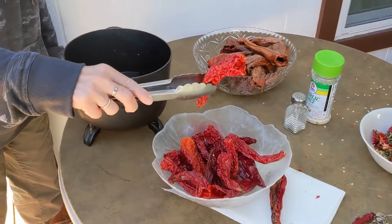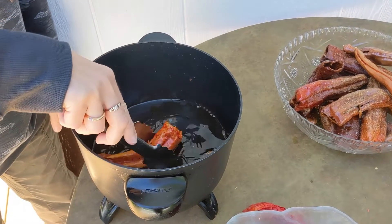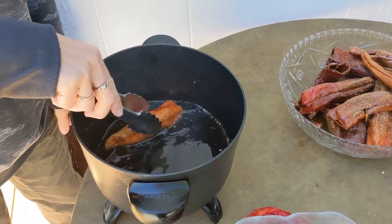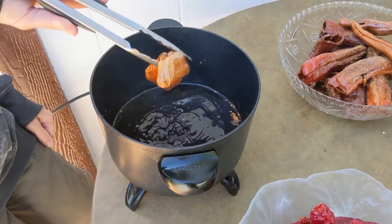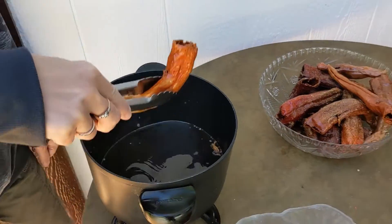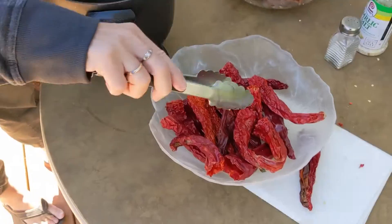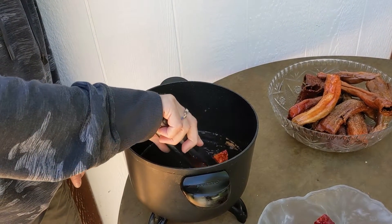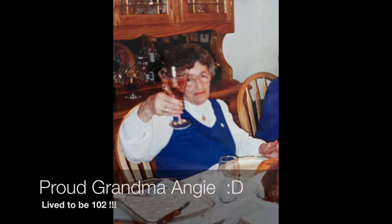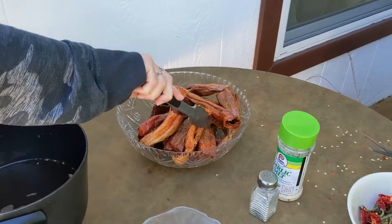I'm doing this for the first time. Right in there. Flip it the way the master did it. Am I leaving it in too long? Dump the oil out. That is my first pepper. Amazing. Let's do that again. Would grandma be proud of me? Very good. Nice. I got it down.